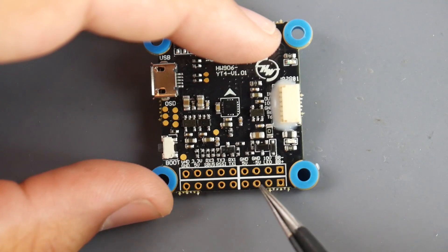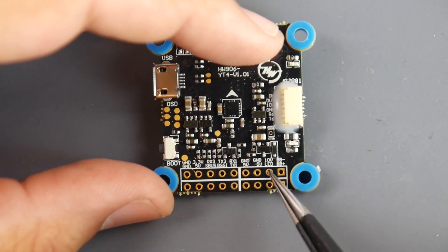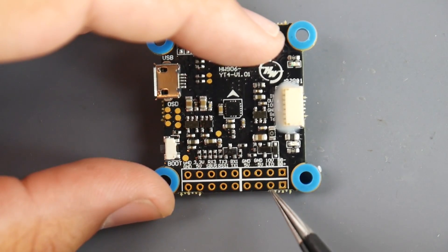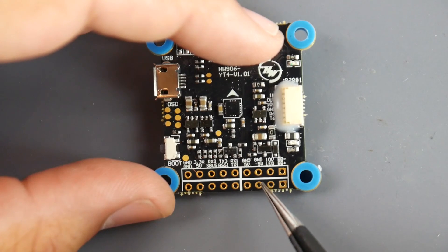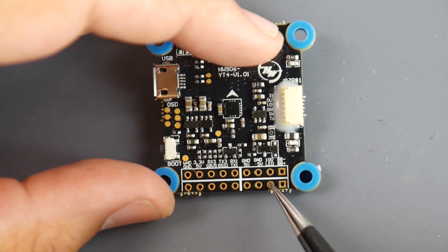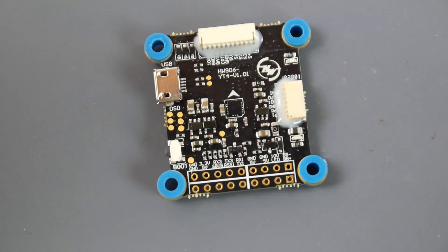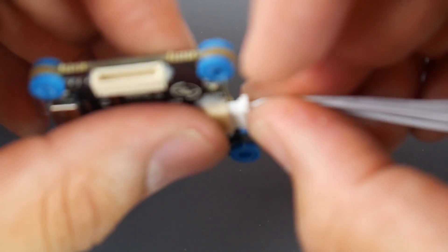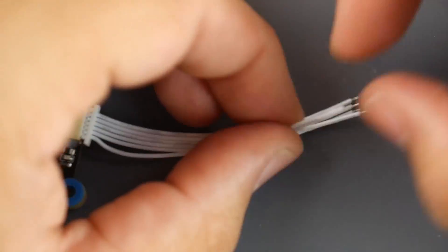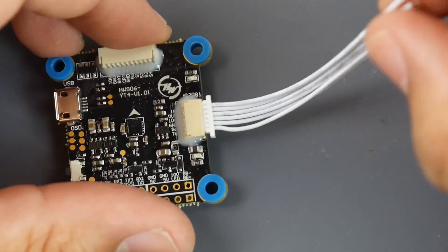On this side of the FC, there are multiple 5V and ground pads, a 10V pad, and an LED signal pad for connecting LED strips — wired as ground, 5V, and LED signal. The buzzer pads are labeled BB-minus and BB-positive. For the camera, there are no dedicated pads, so you'll need to solder directly to the wires provided — that's probably why so much small heat shrink is included.